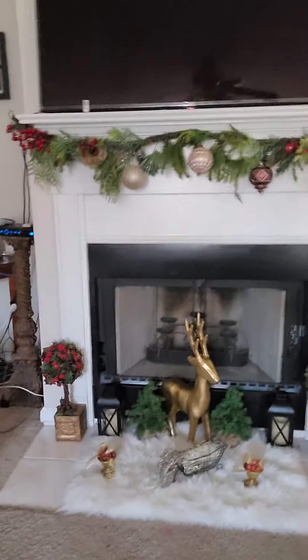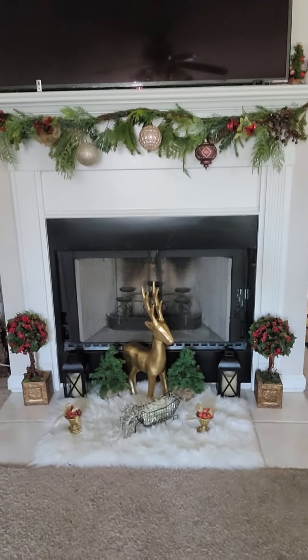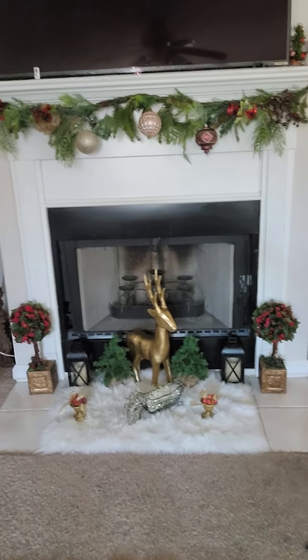And as I promised, here's my fireplace — I finished it, and this is all I'm going to do with it. I got the silver, I got the gold deer, then I have the lanterns, and I also have the two plants on the side, and a little container of apples on each side.